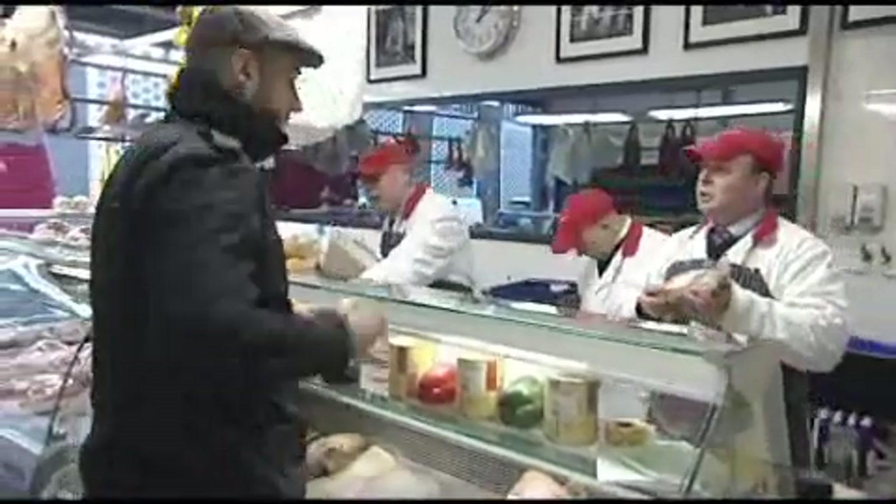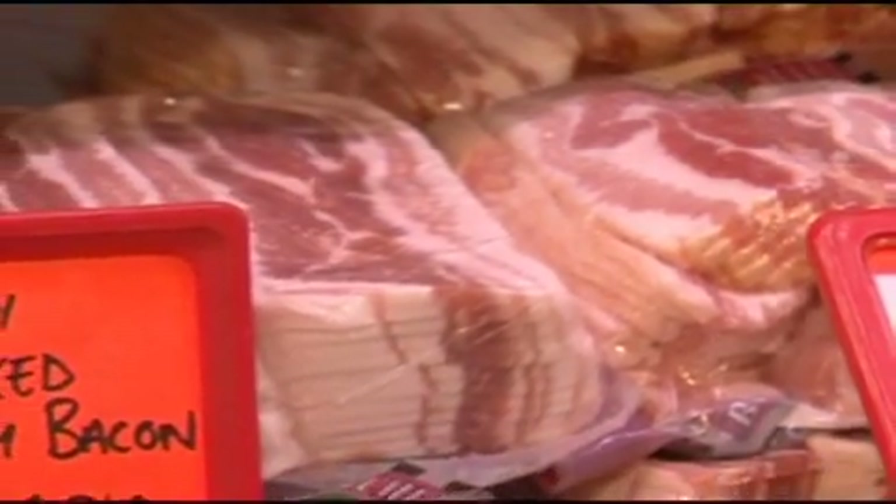The most popular is rashers. Back bacon is like sirloin steak if it were beef. I'm a back bacon man myself. And streaky bacon is like a pork belly that's been cured.